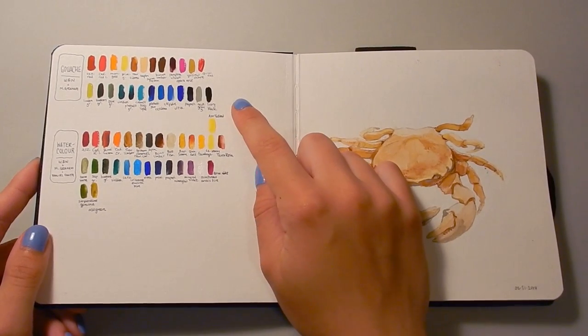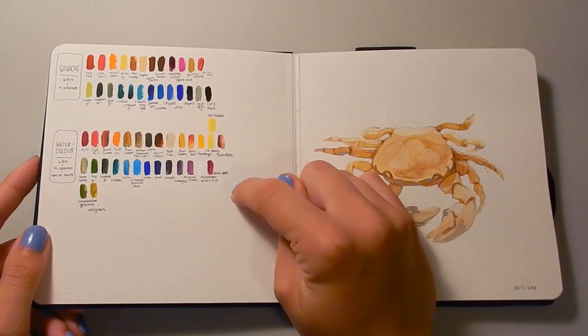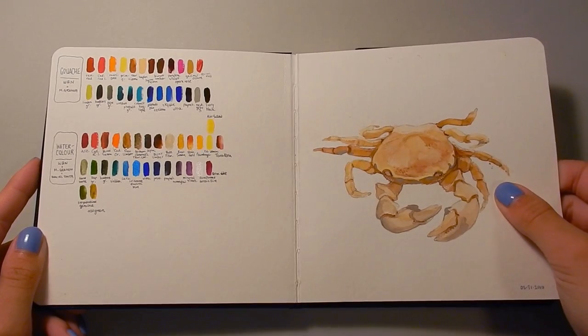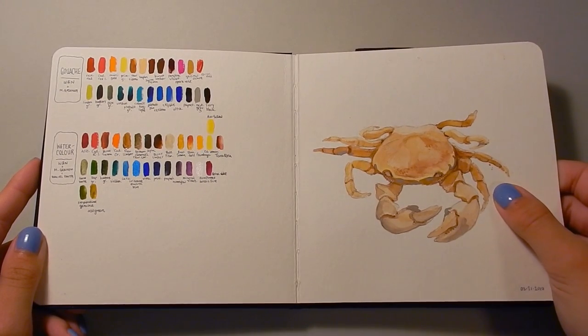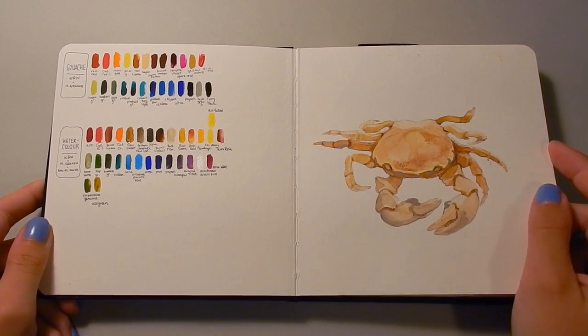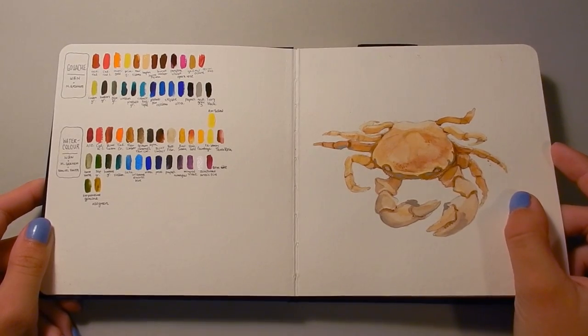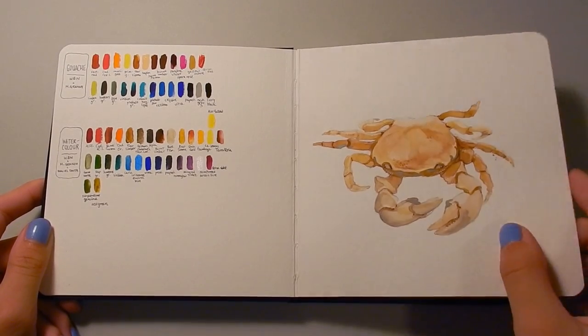On the first page I always like to do a swatch chart of all of the tubes of gouache and watercolor that I own. This drawing over here is a crab. One of my professors at art school had a jar of preserved crabs. They smelled really bad, but they were beautiful — orange tones and great to paint.